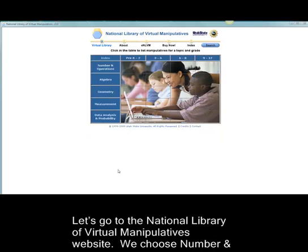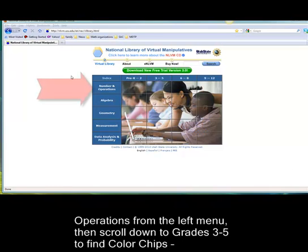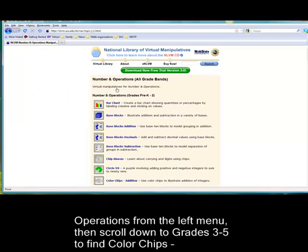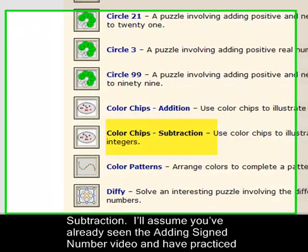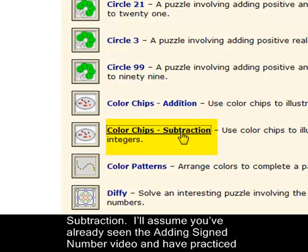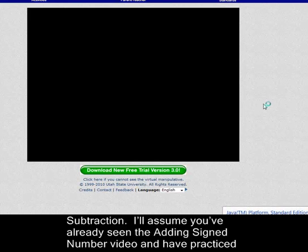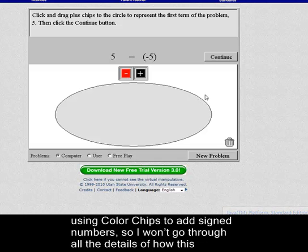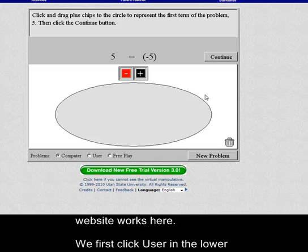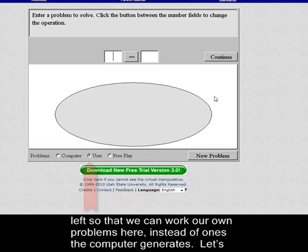Let's go to the National Library of Virtual Manipulatives website. We choose Numbers and Operations from the left menu and then scroll down to grades three through five to find color chips subtraction. I'll assume you've already seen the adding signed numbers video and have practiced using colored chips to add signed numbers, so I won't go through all the details of how this website works. We first click User in the lower left so we can work our own problems instead of the ones the computer generates.